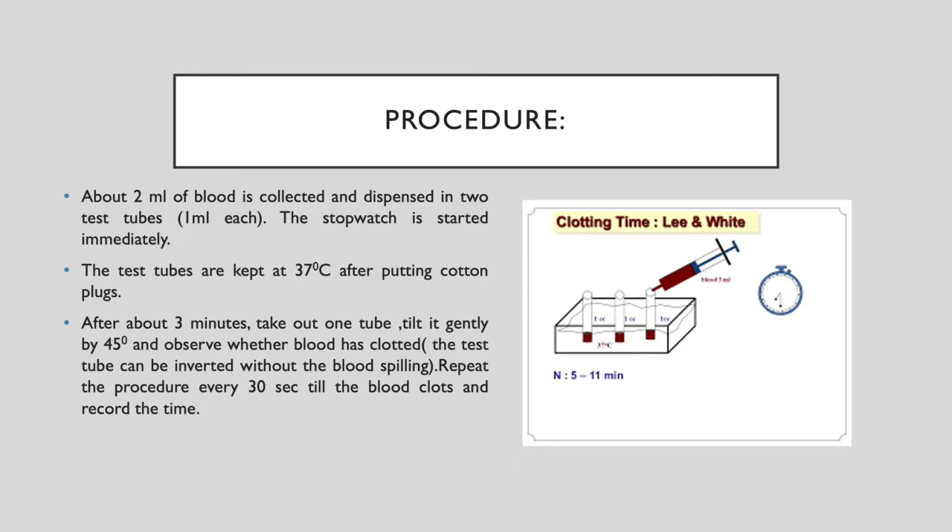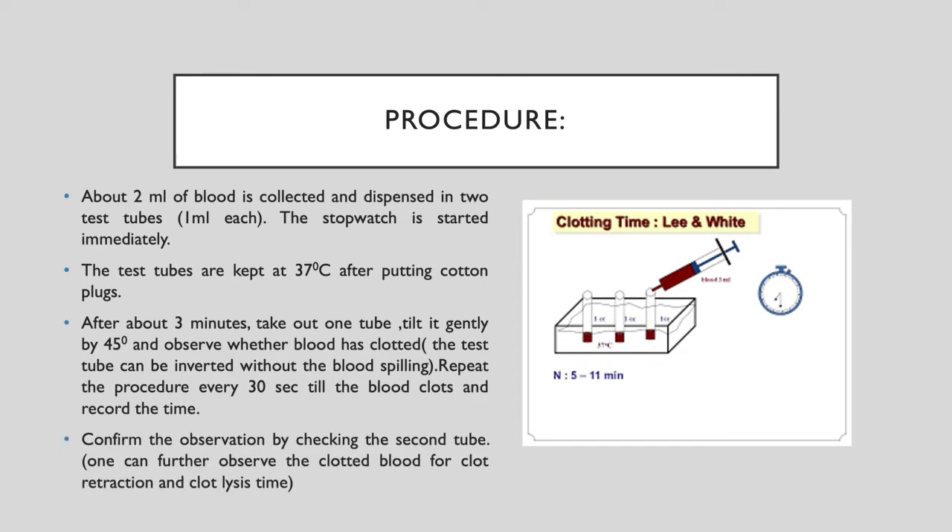After about 3 minutes, take out one tube and tilt it gently at a 45-degree angle to observe whether the blood has clotted or not. Repeat this procedure every 30 seconds until the blood clots and record the total time. Confirm the observation by checking the second tube as well. You can also continue to observe the clotted blood for clot retraction or clot lysis time.